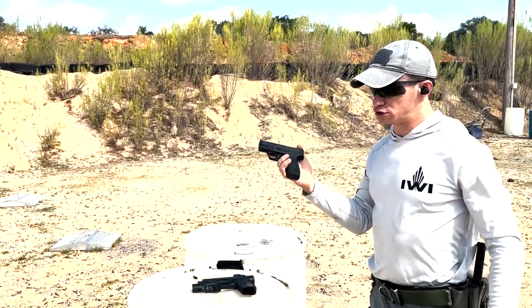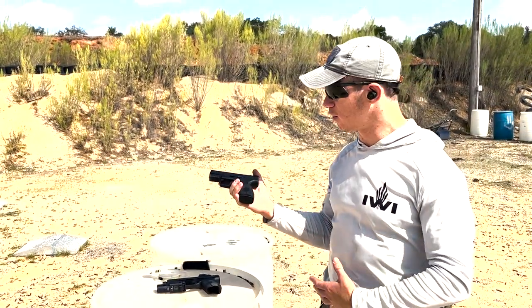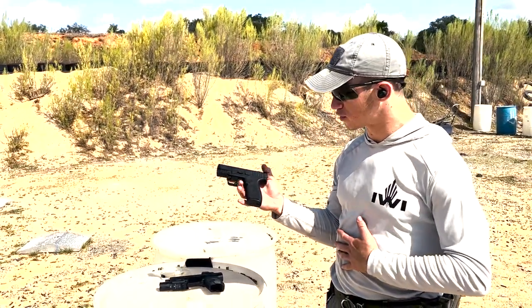It just runs great. The main reason I don't usually like small guns is the recoil — they're hard to shoot. But this gun just shoots great.